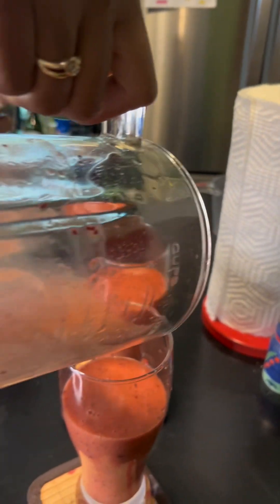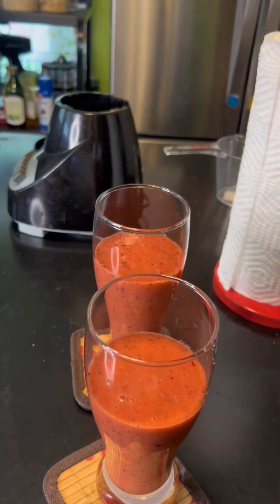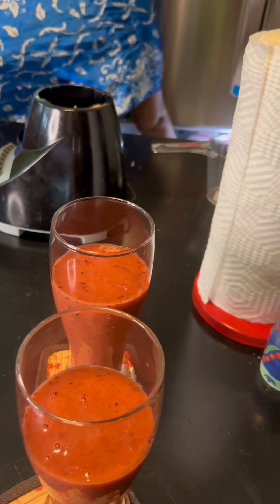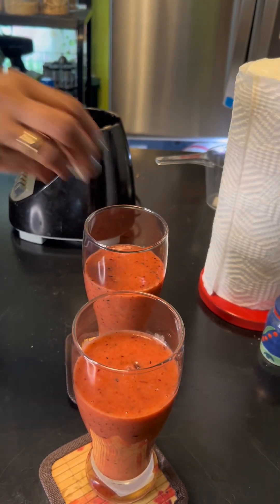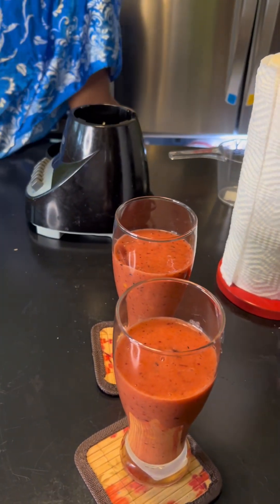I'm going to put some ice in it because it's kind of warm today, so I'm just going to put a little ice in it. And that's my breakfast — nice.